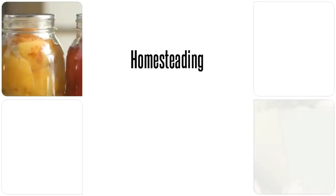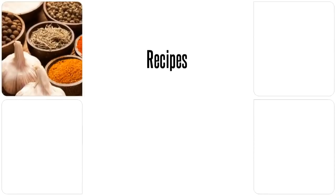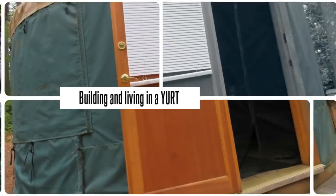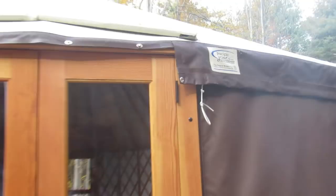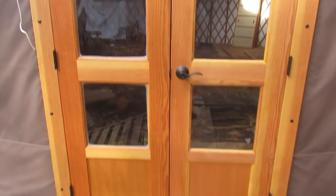Hey guys, welcome to Homesteading Through Our Eyes. Today I'm going to give you a tour of the inside of a 30-foot yurt that is completely unfinished. So here we are at the 30-foot yurt. You can see it is a Pacific yurt. This is the French door option. Let's go inside and check it out.